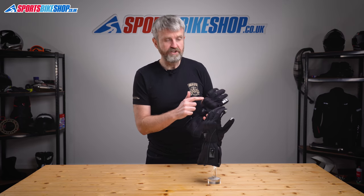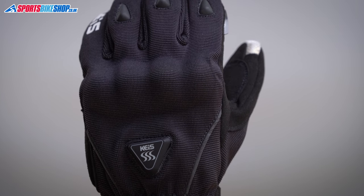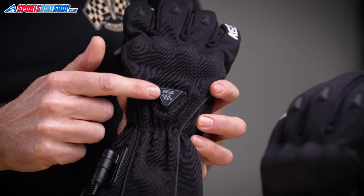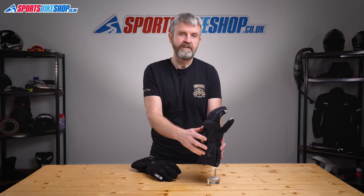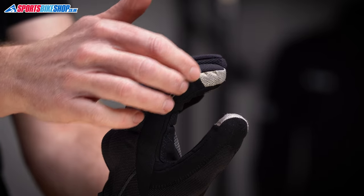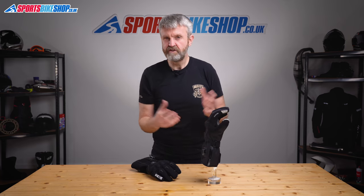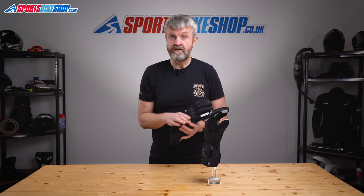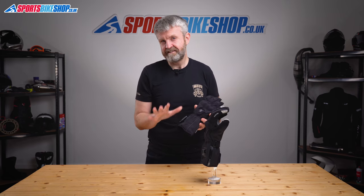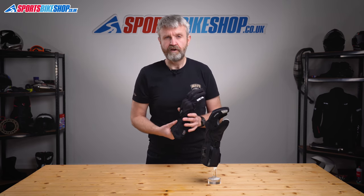The back of the hand has a hard knuckle protector which is CE approved alongside the rest of the glove, and there's also the power switch and heat level controller on the back of the hand. On the left forefinger there's a plastic wipe to clear rain from your visor. It's quite stubby but a couple of swipes helps get the rain off — I used it this morning in very wet conditions and it was fine. On the inside there's a Hippora waterproof membrane that's semi-bonded to the outer to make sure it doesn't come out when you take your hand out.